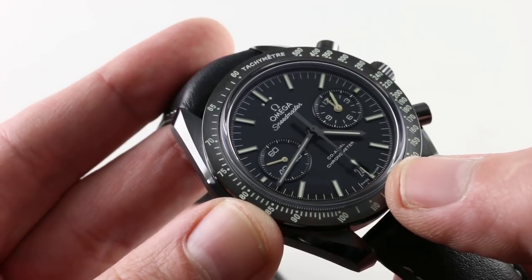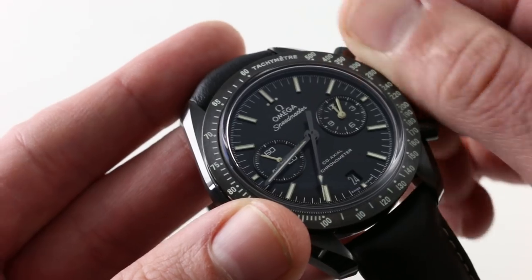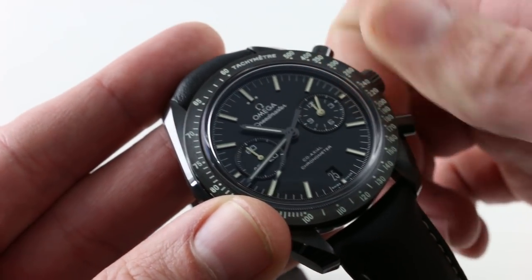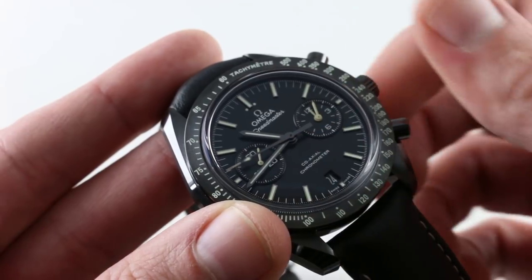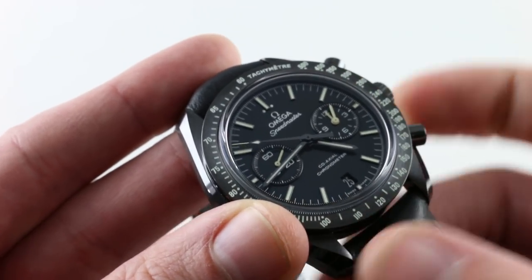There is a monotone date disk with white-on-black print for easy reference. It does still have the time zone function, with which you can drive the date forward or backwards as you cross the international date line while traveling. Note that the seconds hands — both constant seconds and chronograph — continue to tick while you use that time zone feature; it will not affect the chronometric performance of the watch.